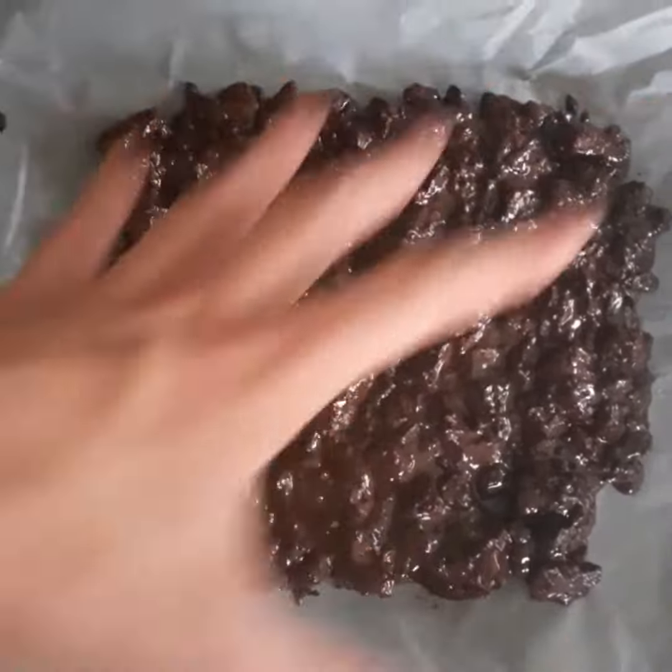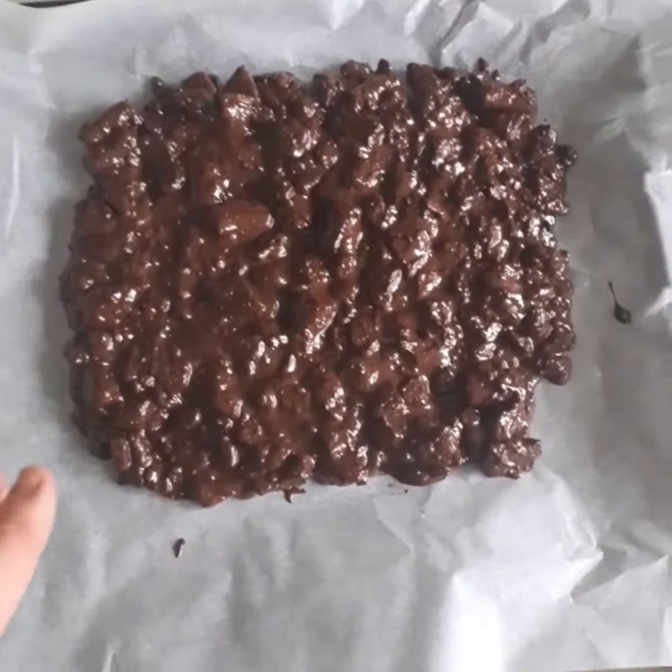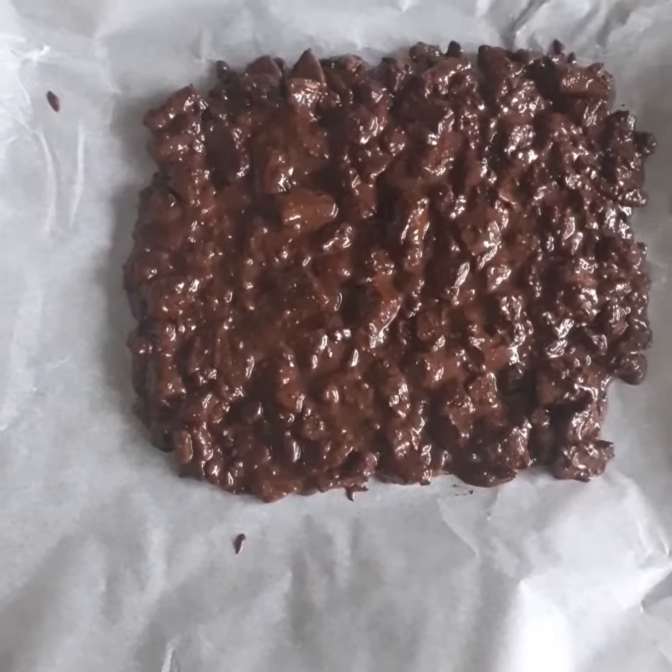Once you have it spread out, let it cool for about 20 minutes, and then once it's cooled down, leave it in the fridge for about an hour.